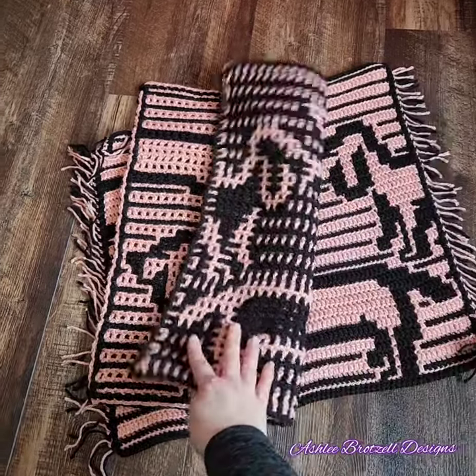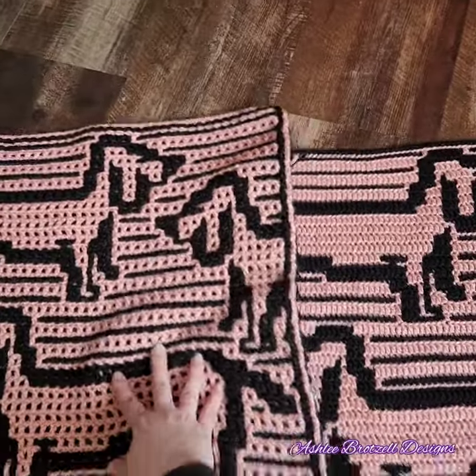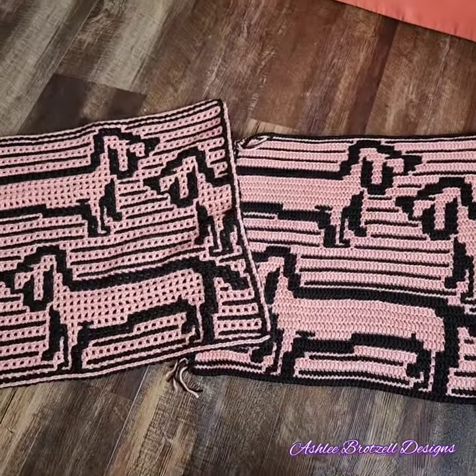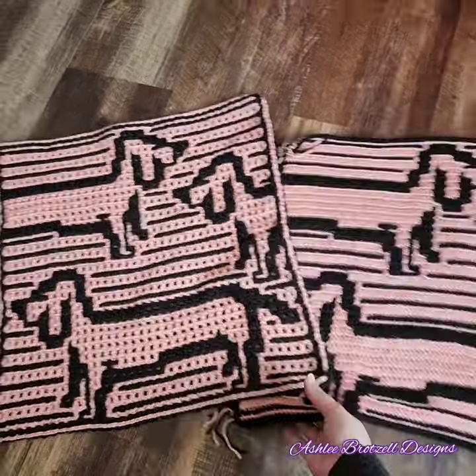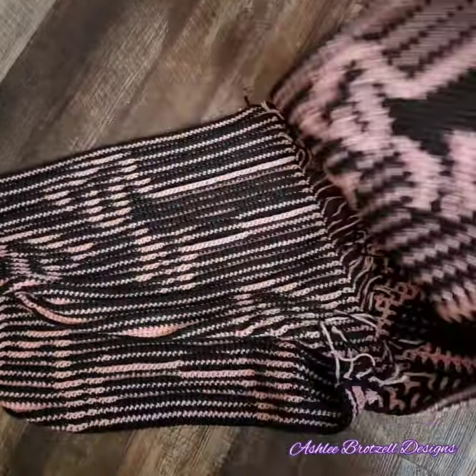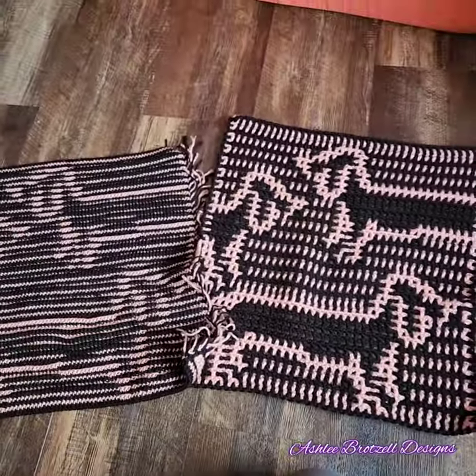And here we have January Dog. This one's the interlocking. Interlocking crochet is kind of cool on the back. The other option here is overlay mosaic crochet, which is typically just stripes on the back, but I'll show you the back. So you can kind of see an image of the front, but it's really just because the stitches lay differently.